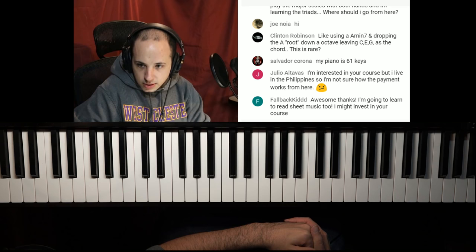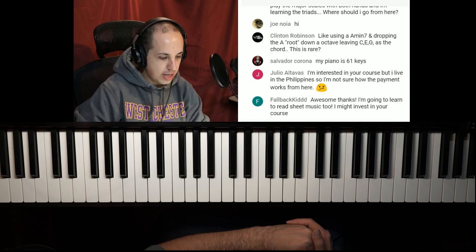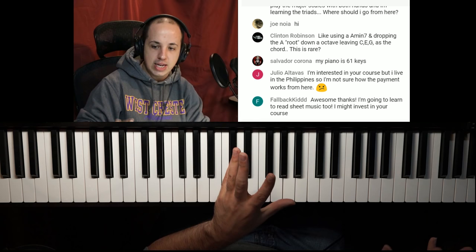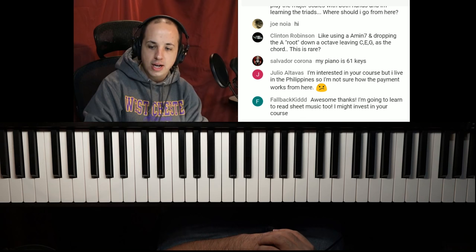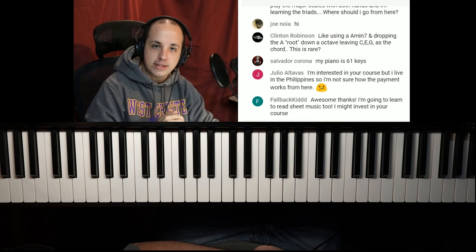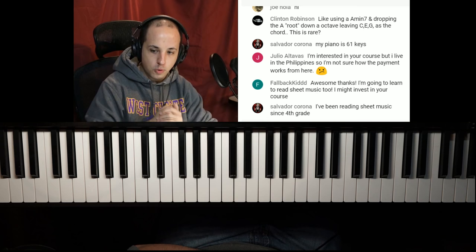I think I got through everybody's questions somehow, even though there were a lot of them, and we're right on time. I had an amazing time tonight. Let me know in the last couple of minutes if I missed any questions — if you had a burning question I missed because we had so many, let me know now. I'll stick around another couple of minutes. If you have any big questions left, save those for next time.